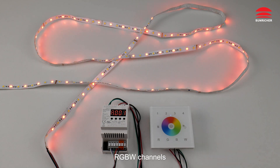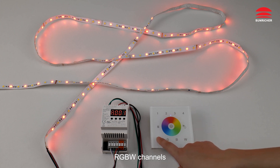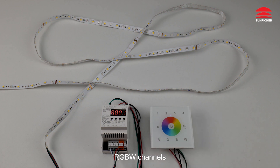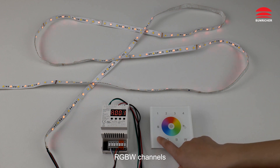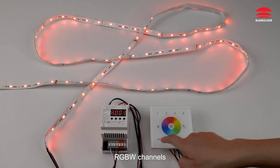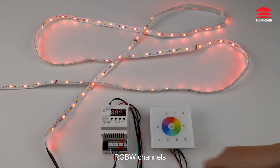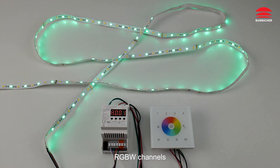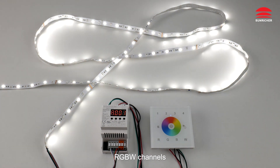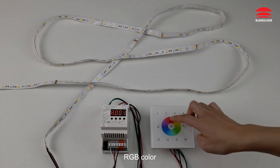RGBW channels. Connect to R set. Connect to power. RGB color control is available.